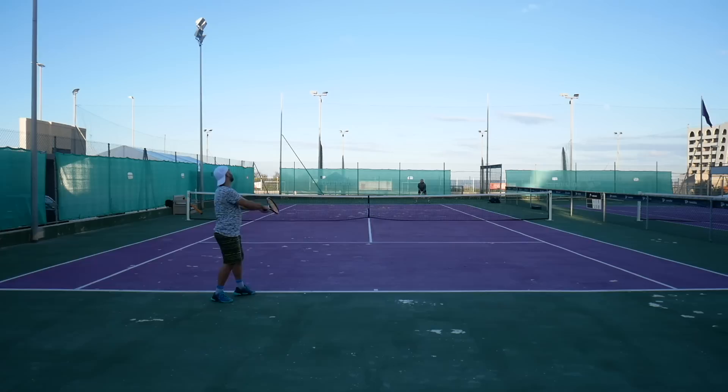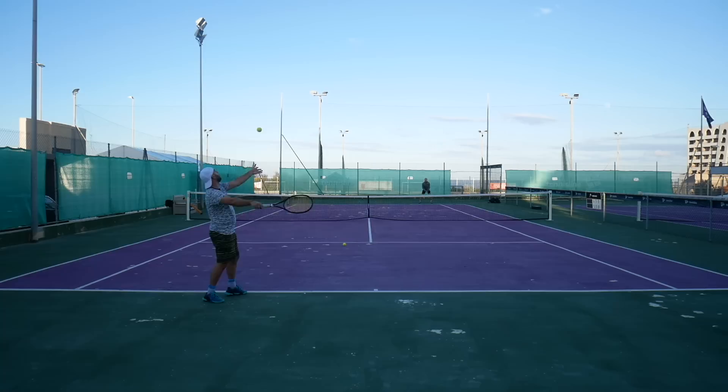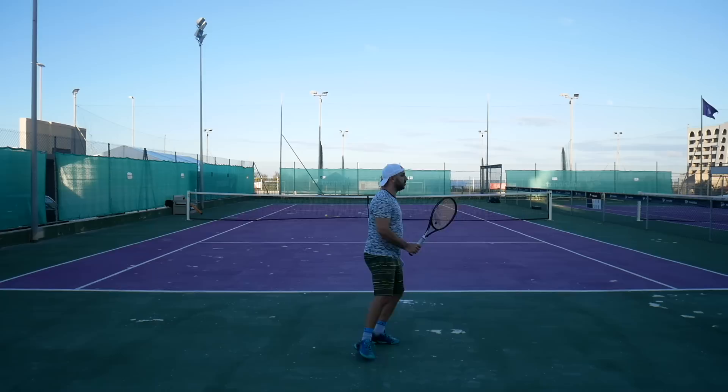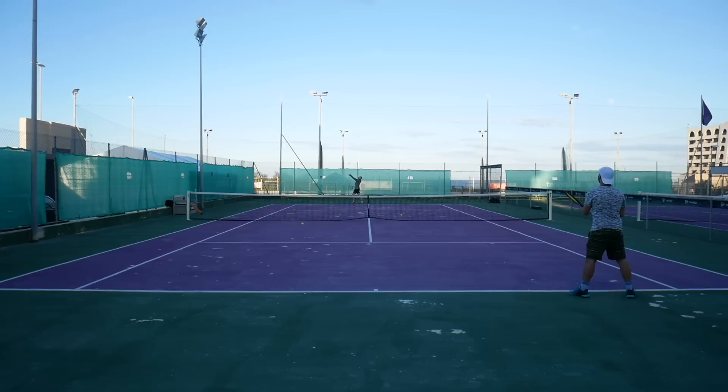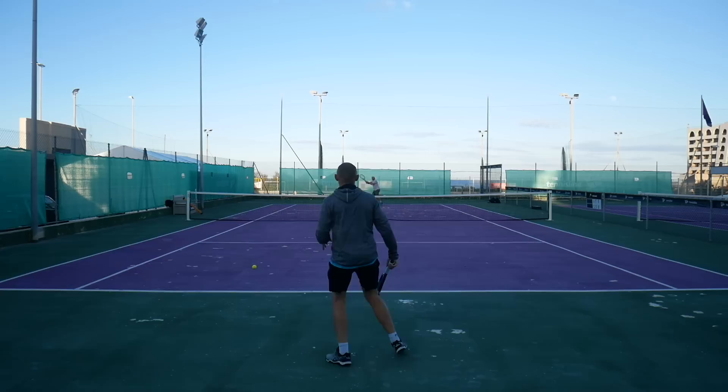I did end up playing a bit better in the end and actually enjoying the stability this kind of spec provides. Hitting volleys is quite nice — you have a big surface with a 100 square inch racket, and with all the weight in the hoop you just need to put the racket on the ball and it will deliver it with good pace. I enjoyed that quite a bit, but ultimately for tournament play this would be too heavy to swing.